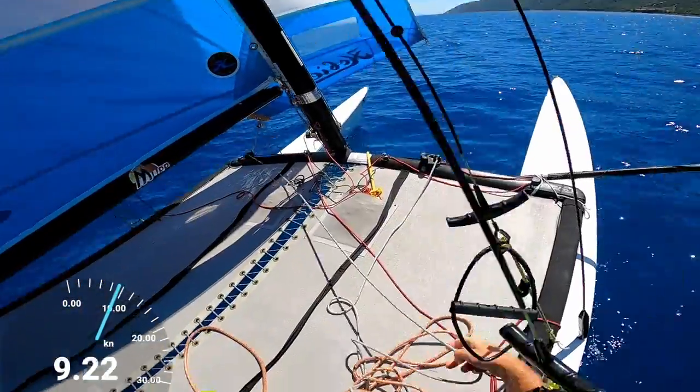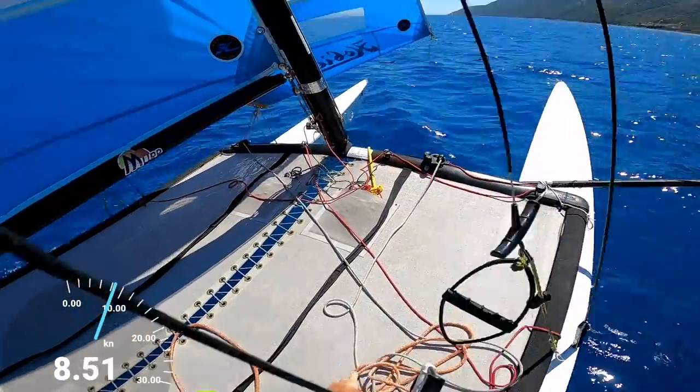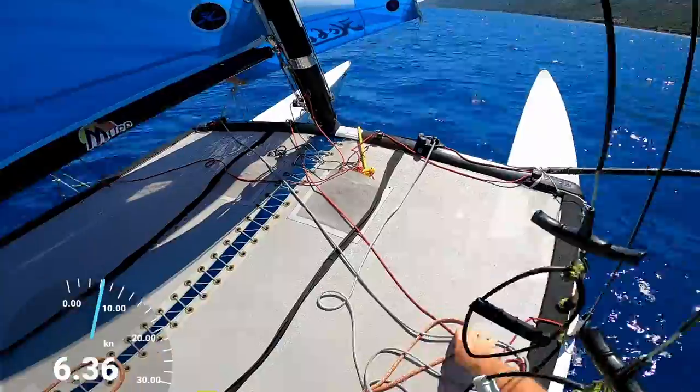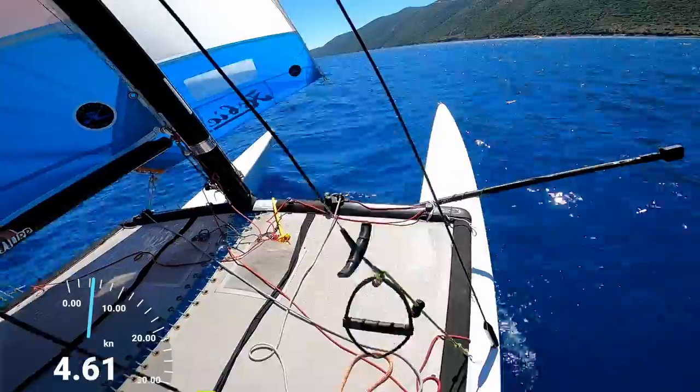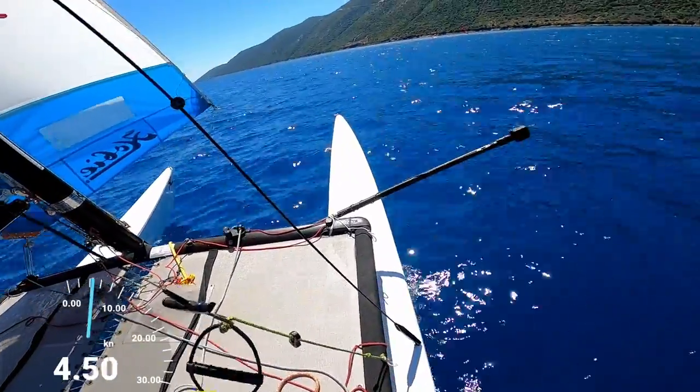Okay so I'm bringing the jib in tight, and because we're going to go onto the trapeze I'm going to put the jib sheet quite close to the edge of the boat so that I'll be able to get hold of it while I'm on the trapeze.